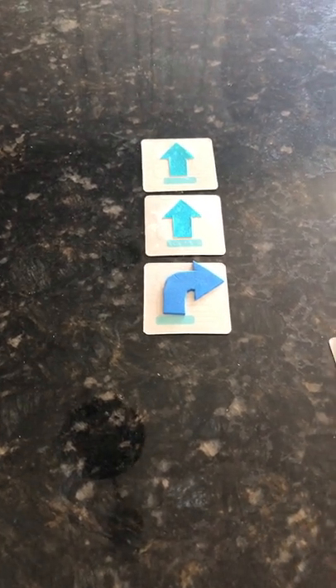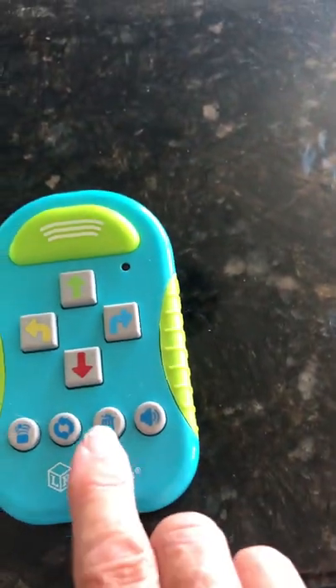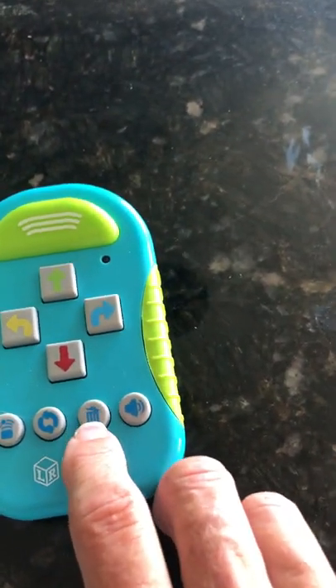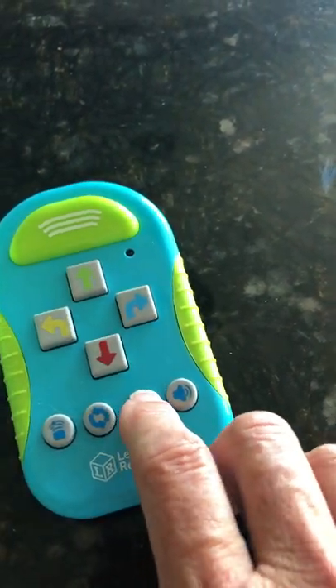Now that I have my arrow cards, my command cards in order, I'm going to come down to my remote control. The first thing I need to do is clear or hit the trash button, the third button from the left at the bottom.